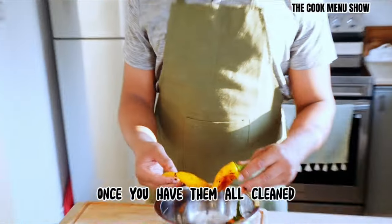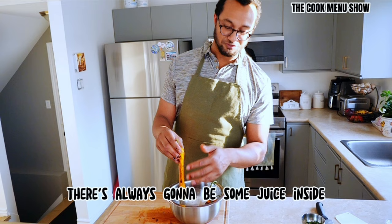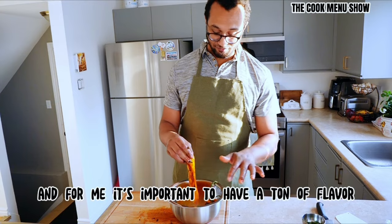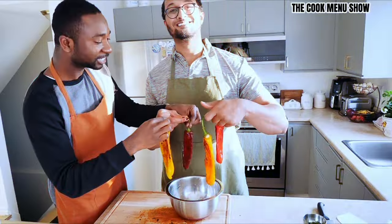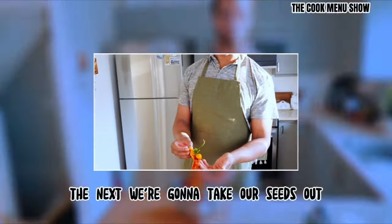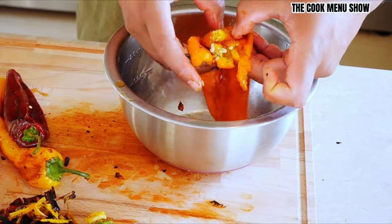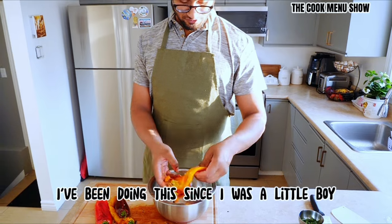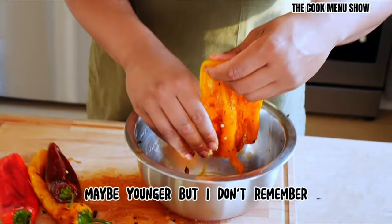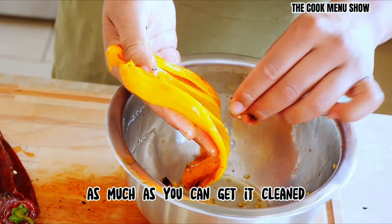Once you have them all cleaned, we're just going to open these up and take the seeds out. When you take the seeds out, it's very important — there's always going to be some juice inside. Some people throw it away, but I'm going to keep it because the juice has a lot of flavor, and for me it's important to have a ton of flavor. The more flavor you have, the better it tastes. I've been doing this since I was a little kid with my grandmother — I was at least five years old. Get it clean, get all the seeds out.